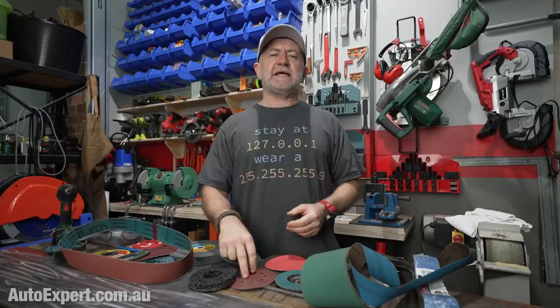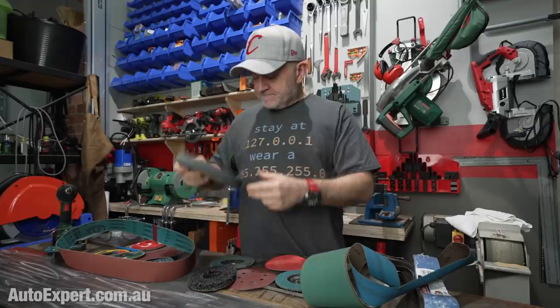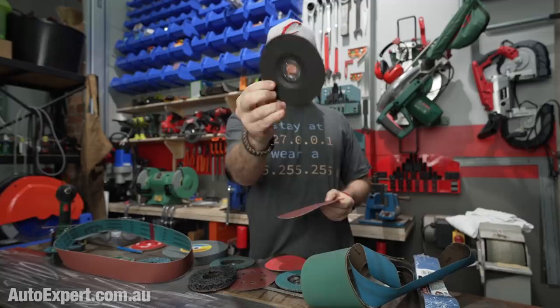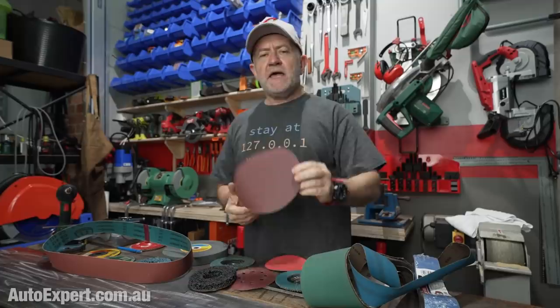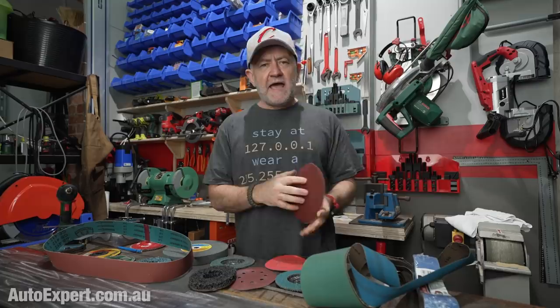The place to start is with the most common abrasive. It can be in a disc like this for an angle grinder, a disc like this for a bench grinder, or it can come in a basic piece of glorified cloth or paper. And it's brown — aluminium oxide. This is a steel cutting disc for a 5-inch angle grinder. It's black on the outside but the same brown on the edge. That's a really easy pro tip: if it's that colour, it's aluminium oxide — the one-size-fits-all affordable abrasive that is kind of ubiquitous.